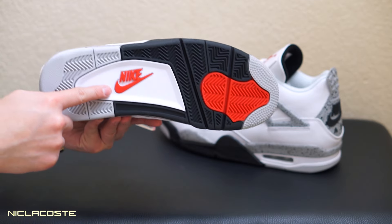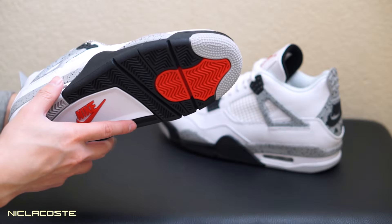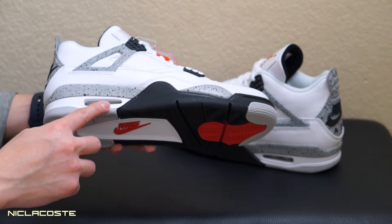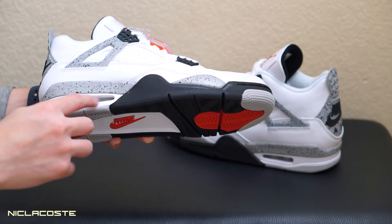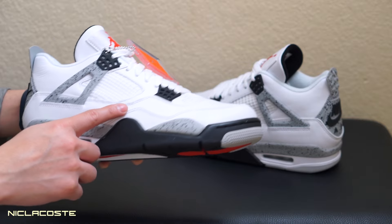Look on the bottom right there — instead of the Jumpman you've got the Nike swoosh. On the midsole you've got that black strip, a gray Air unit in there, and then white on the midsole as well.